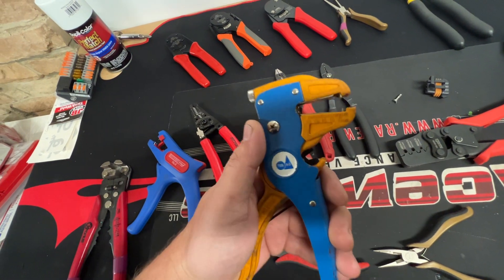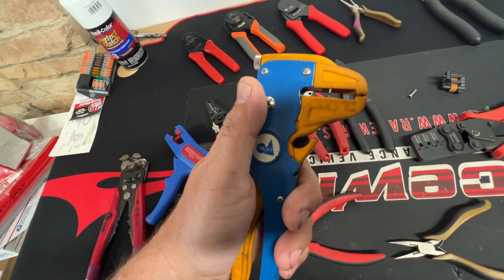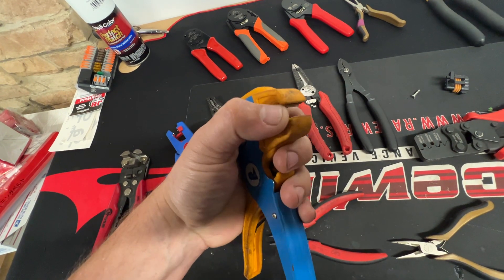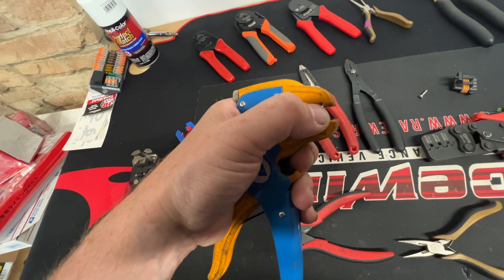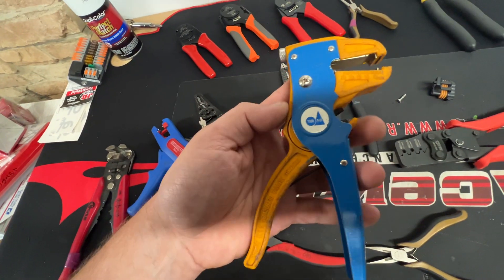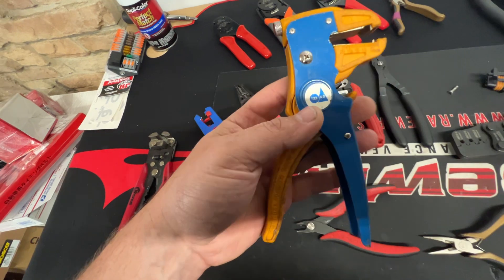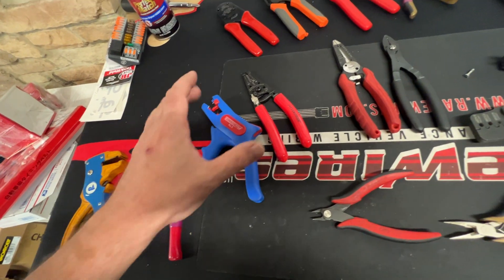If there are four wires, you can take the jacket off, move it back, and strip them individually. I used to like this other one — it'll do many wires at once — but I've noticed it pinches and puts a dent or almost a second cut in the wire after the crimp area. So I've mostly stopped using it.